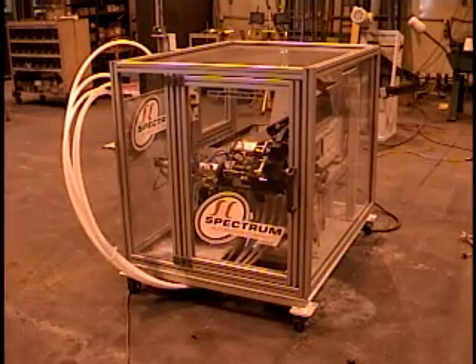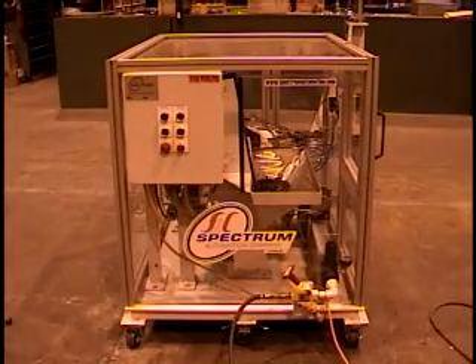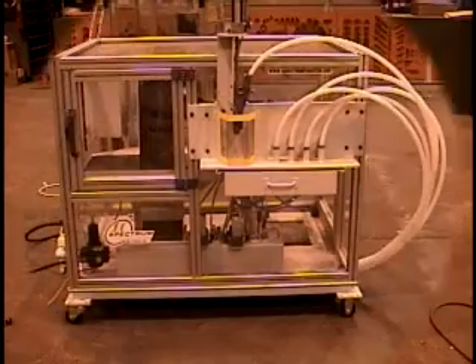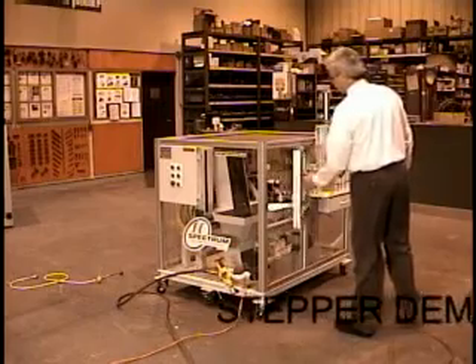Off-the-shelf small parts feeders are now a reality. They are low-profile, small-footprint floor bin elevators with one cubic foot capacity, easily holding four hours of production storage.